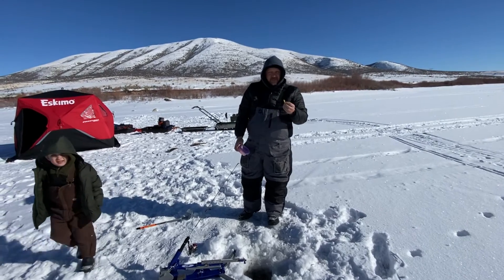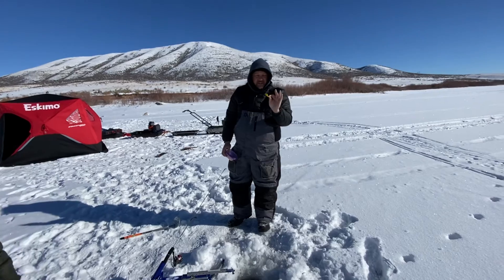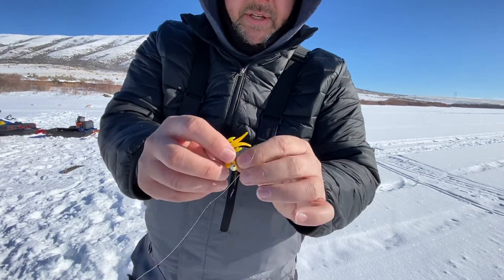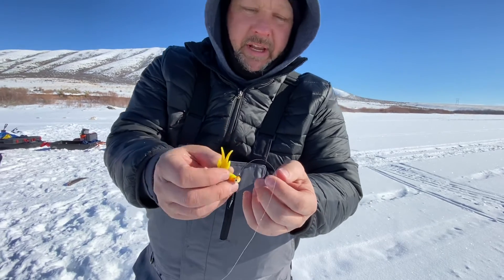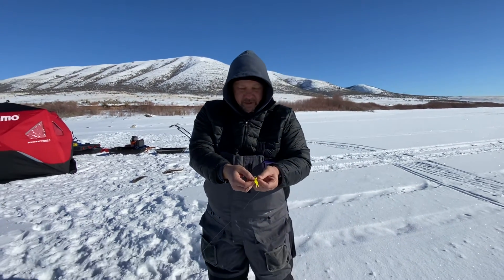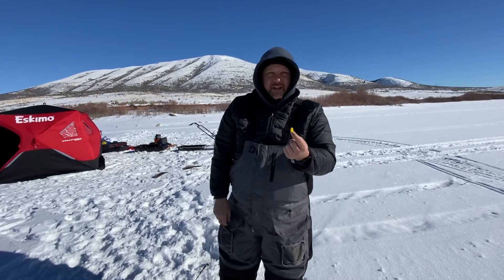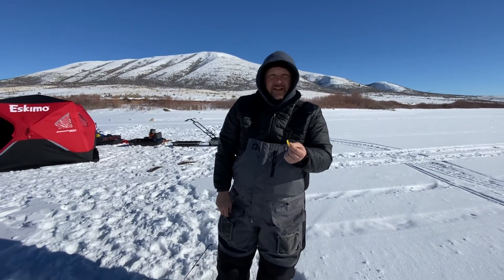This lake, the last few times we've been here, it seems like these bright yellow and orange jigs with an orange and yellow jig head are working. You can tell this one's been hammered — I've caught several fish off of this one jig head, and I'm going to keep using it until I can't use it anymore.